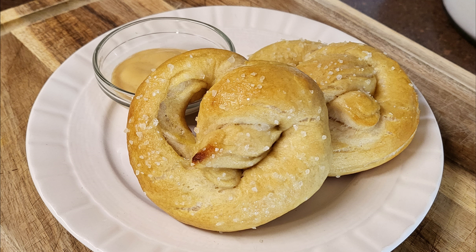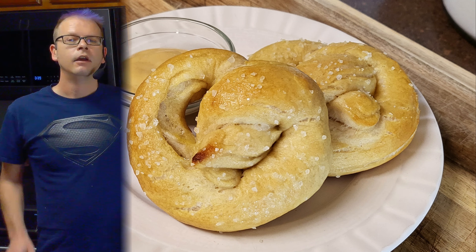Hi, and welcome back to Scratch. Today we're going to make soft pretzels. If you'd like to support the channel, please like and share this recipe.